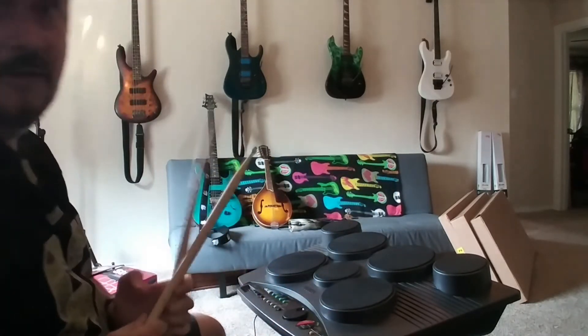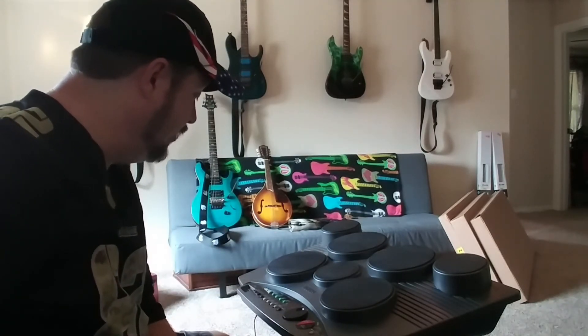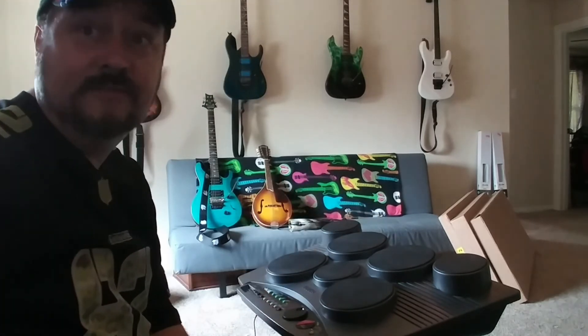Just a quick demo video to prove the drum machine works, and I'll be including this with the for sale information. Includes power supply, both pedals, and operation confirmed. Thank you.